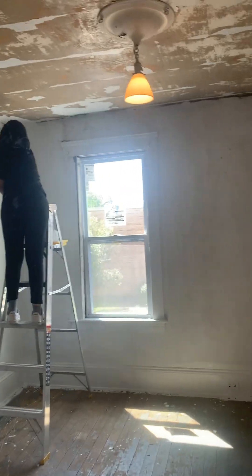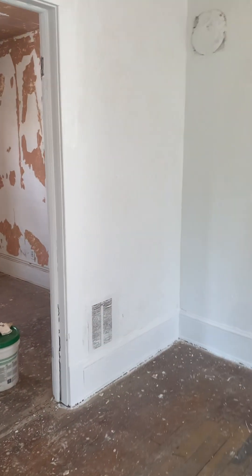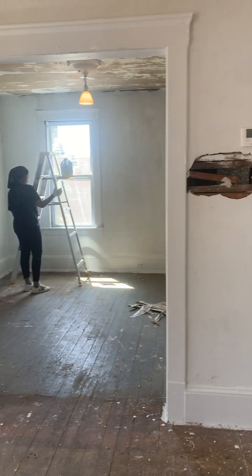Over here in this big area, we'll be doing the painting and scraping. We'll show you what it looks like after we're done. All right guys, have a good day — we'll come back with the after.